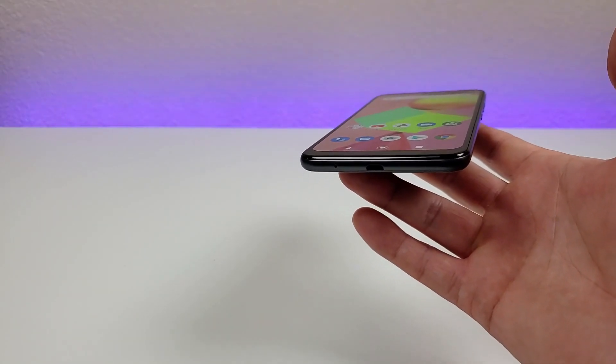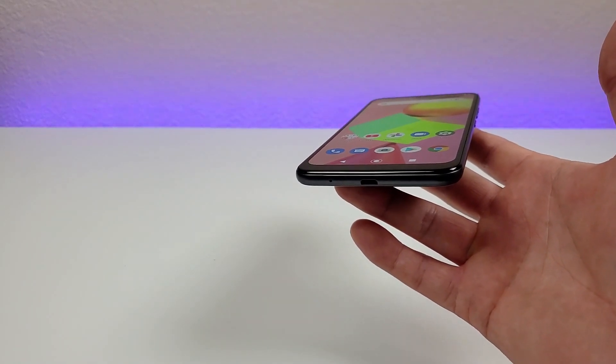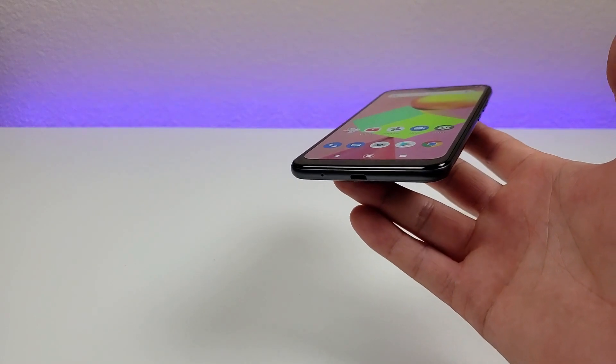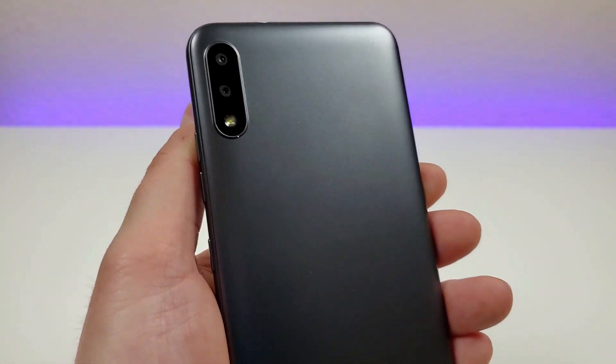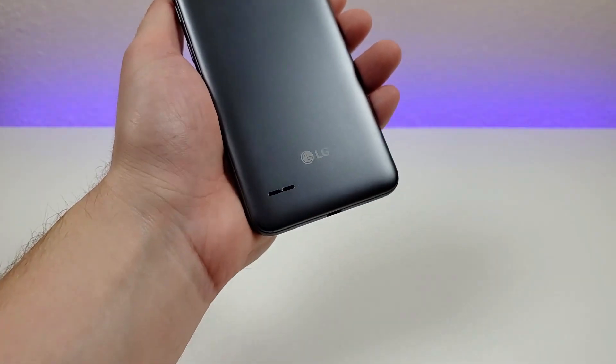It is a bit unfortunate that this phone doesn't have USB-C. I'm really looking forward to the day that we never see a phone with microUSB ever again, so hopefully LG moves away from that with their lower-end phones. Taking a look at the back of the device, we have two cameras and the flash, the LG logo, and then the speaker on the back.